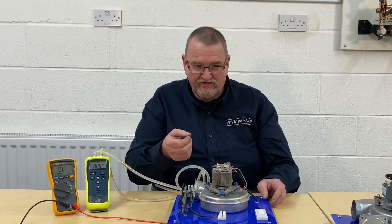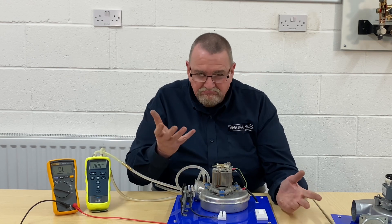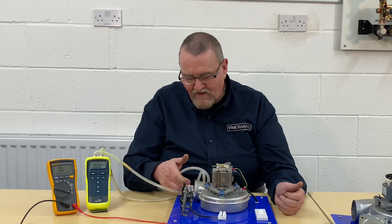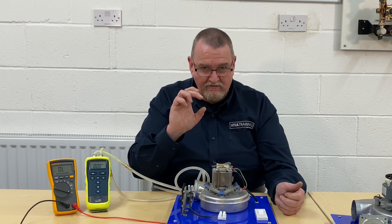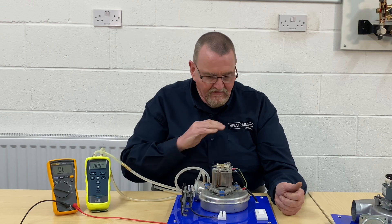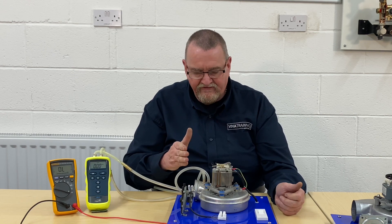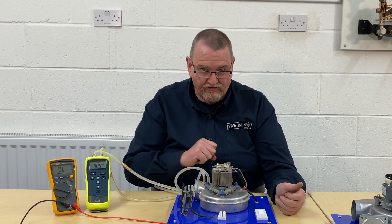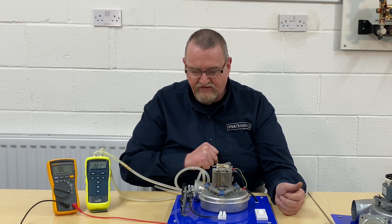One of the common ones I've had several times is a little tiny money spider creating a web in there. That gossamer web is enough to stop you getting the differential pressure — very simple thing to find, but it can cause problems. The customer's not getting the boiler going to its ignition sequence.